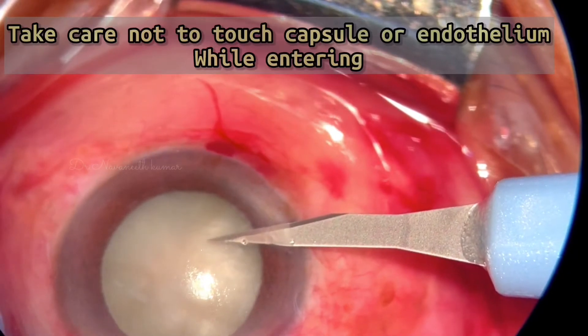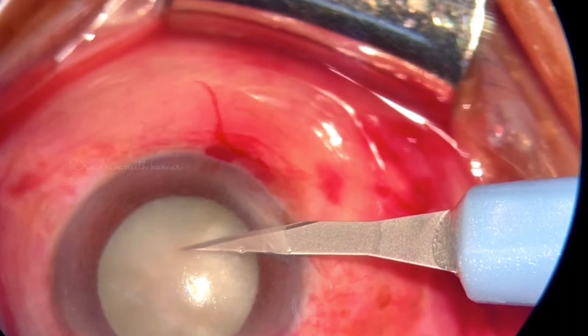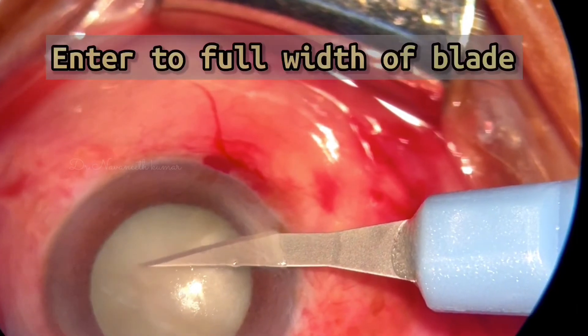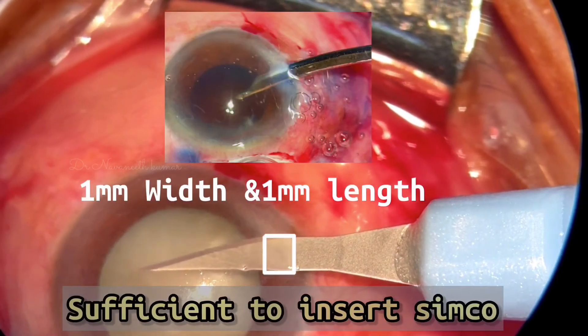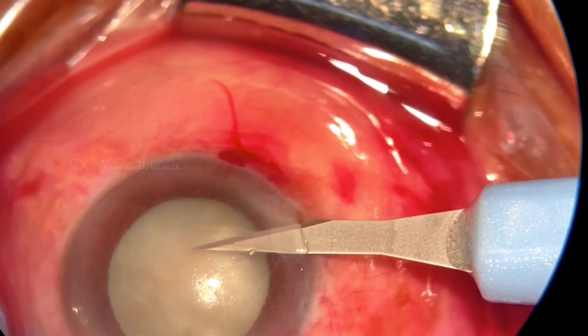Keep the lens lower and enter to the full width of the side port, which makes a one millimeter length, one millimeter width side port. This suffices for the fitting of the Simcoe cannula during cortex wash.